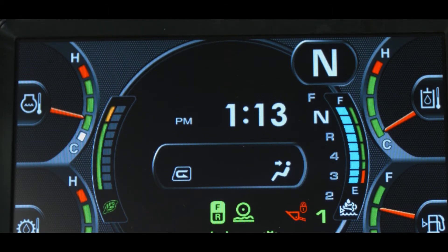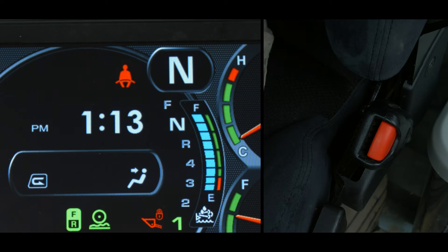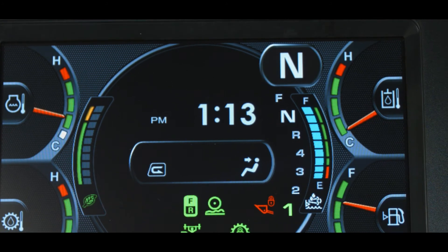At the top of the monitor display is the seatbelt warning lamp. This lamp is lit if the key switch is in the on position and the operator has not fastened the seatbelt. The alarm buzzer does not sound during this event. To the right of the seatbelt lamp is the shift indicator icon. This icon shows the transmission speed range and direction.